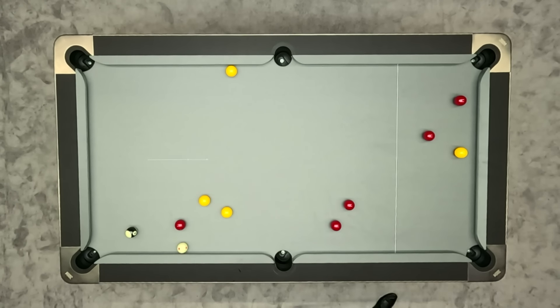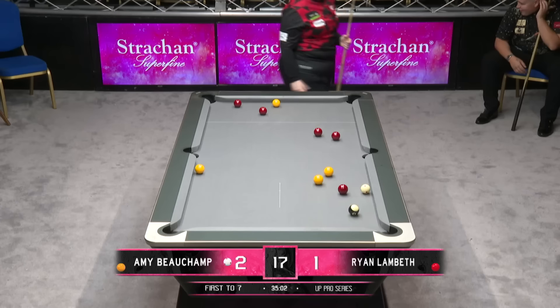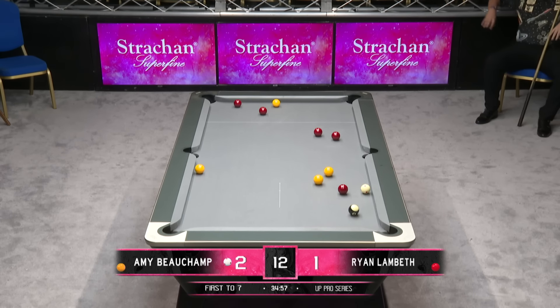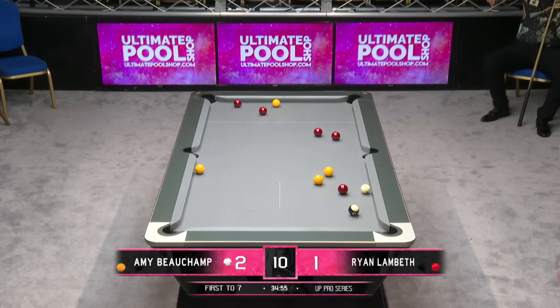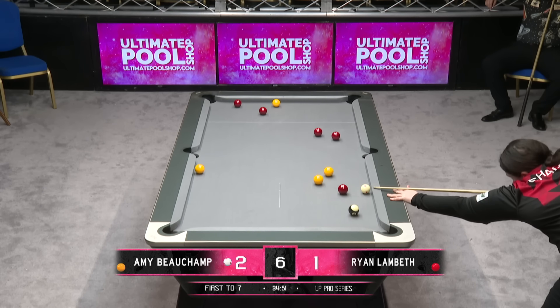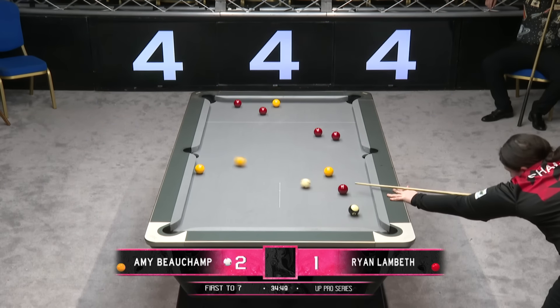Amy, with still quite a bit of work to do on these three yellows — it's going to help her case if she can get to the lower one of the two on the right-hand side. If she can't get through to that now, that's going to be a real struggle to clear up from here. Looks like she can — that's going to help.